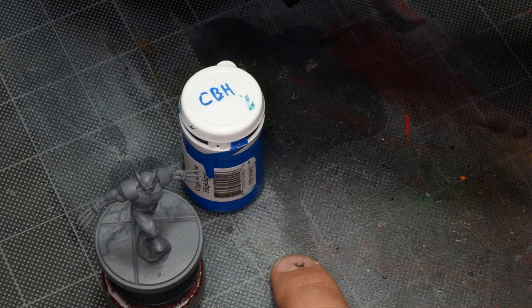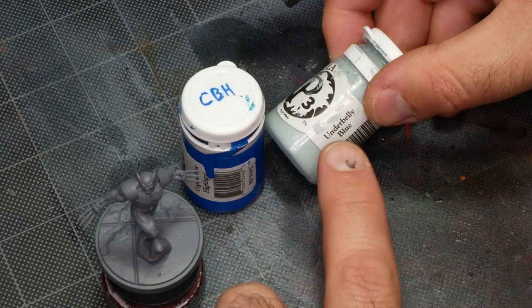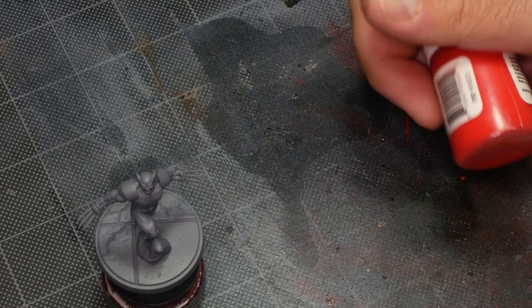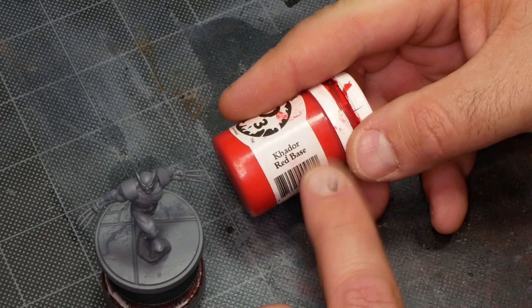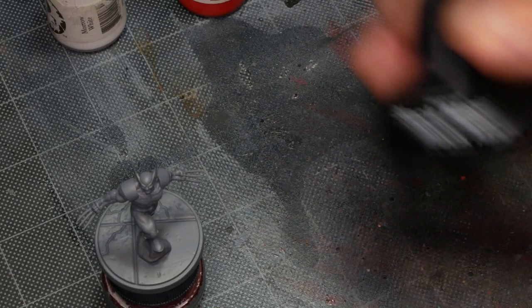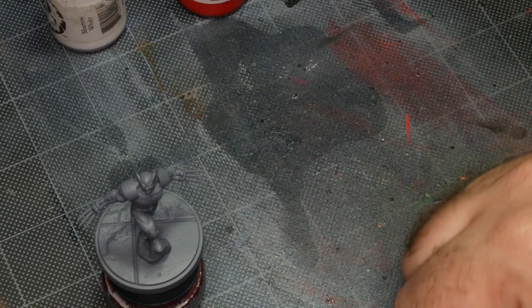For the blue parts, I'll be starting with Signar Blue Highlight, and I'll be mixing that with Underbelly Blue as a mid-tone and finishing off with Underbelly Blue. For skin tones, I'm going to use the usual suspects from Citadel: Bugman's Glow, Cadian Fleshtone, and Kislev Flesh to build up successive layers. The red on Wolverine's belt is actually very bright, so I'm going to start with Kador Red Base as our base coat color, mixing in Morrow White and possibly some skin tones to get my highlight colors. Our black lining will be done with Higgins Black Magic.